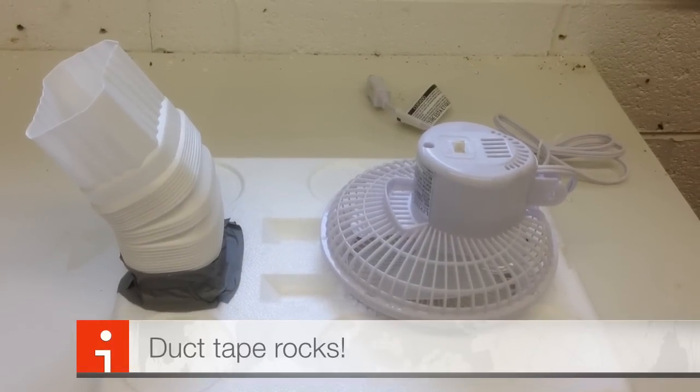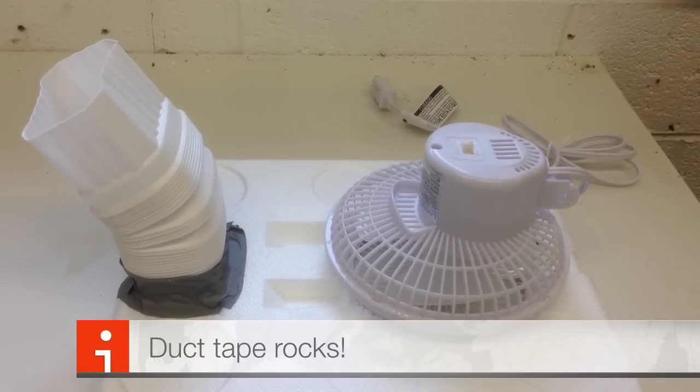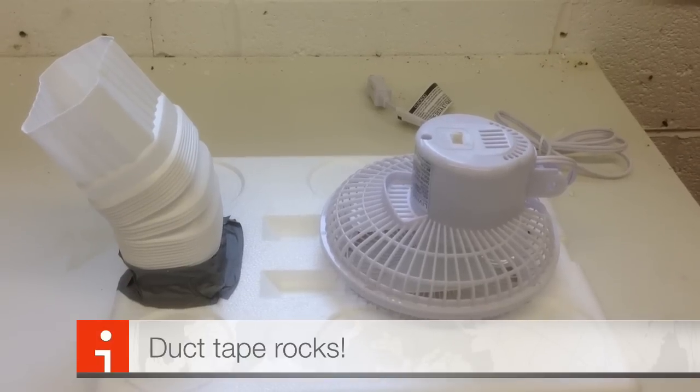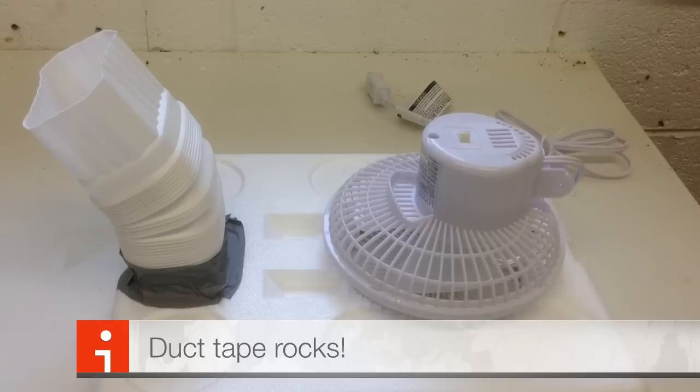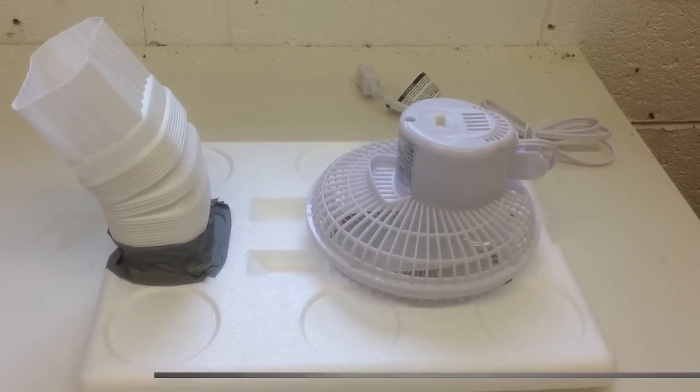A little bit of basic duct tape will make the exhaust where the cold air comes out even more efficient. The fan is resting on the open hole. Now we have to add the ice and get the cold air moving.